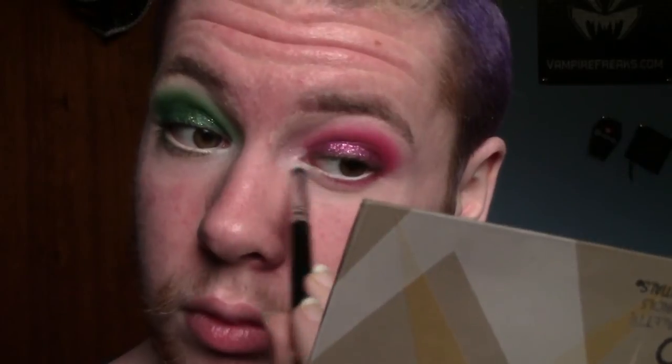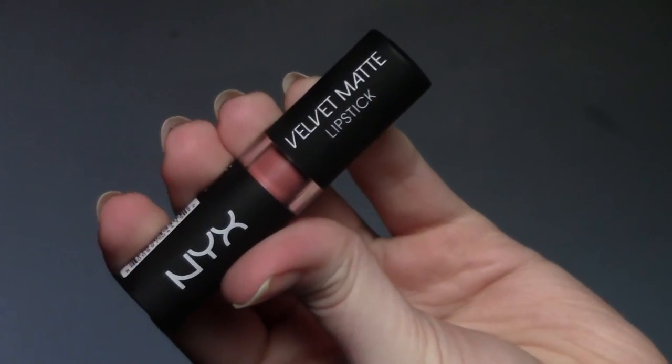I did my mascara off camera because the mascara that I used was dry, old, and crusty — and I forgot that it was dry, old, and crusty. I also did my brows and my face off camera. If you want to know what products I used on my face, just check the description box down below. Now I'm just using the NYX Velvet Matte Lipstick in the shade Beach Casual. And that's the final look.